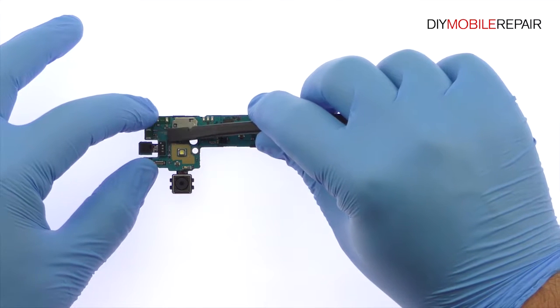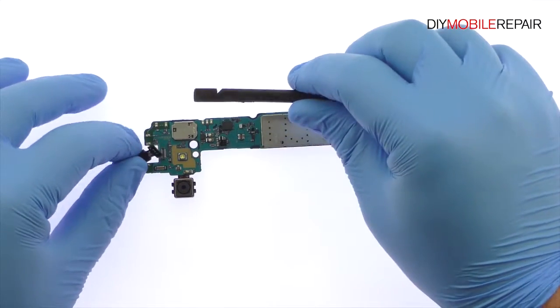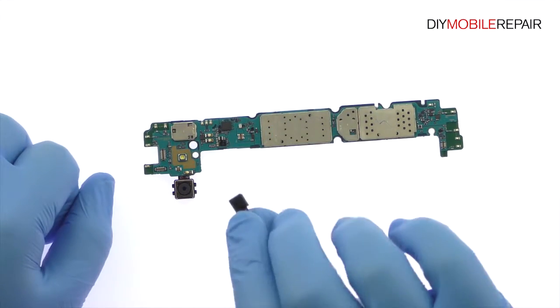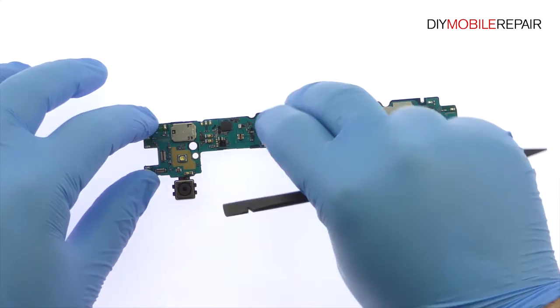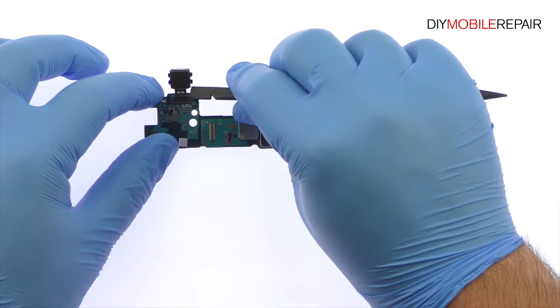Detach and remove the Galaxy A8 5-megapixel front-facing selfie camera. With the spudger, detach the 16-megapixel A8 rear-facing camera and remove it from the motherboard.